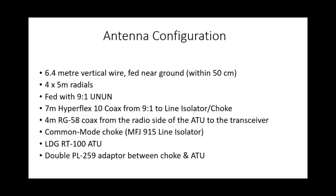The antenna is configured as follows: 6.4-metre vertical wire, fed very near the ground — within about 50 centimetres, that's within 2 feet. I'll be using four 5-metre radials attached to the ground side of the 9-to-1 unun. I'll be using 7 metres of Hyperflex 10 coax from the 9-to-1 unun to a line isolator — basically a choke — which then goes directly into the ATU, the LDG RT100 remote ATU. From the ATU I'll run about 4 metres of RG58 coax into the transceiver.